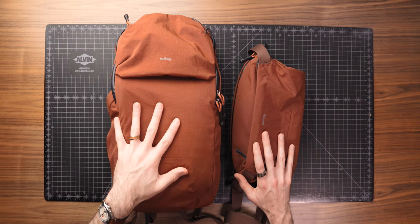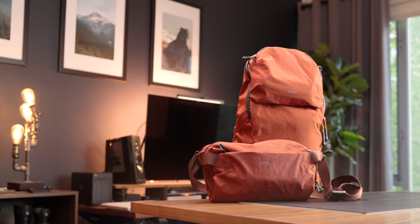Next up I've got a couple of Bellroy items I want to talk about in a bit of a special announcement. Bellroy was kind enough to partner with me on today's video, so a huge thanks to them.